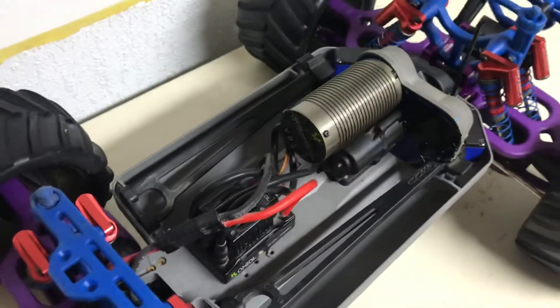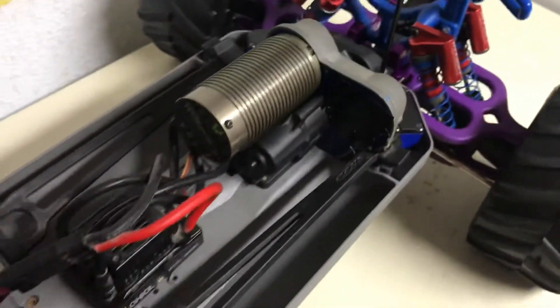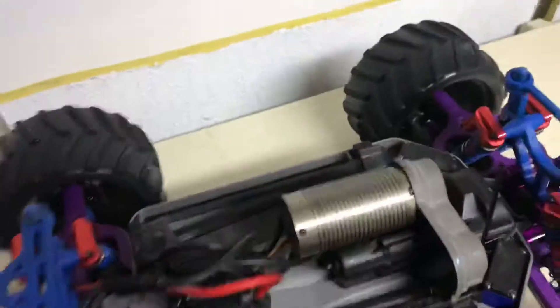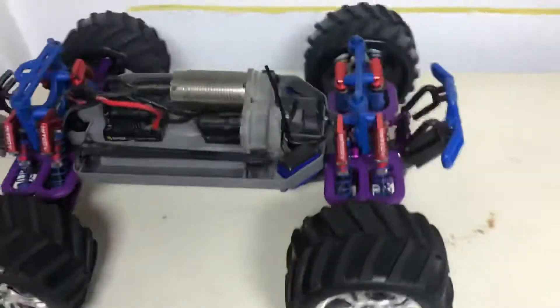This truck used to be the brushed dual Titan 550 motor. I just put a little bit of electrical tape over the other motor hole, and I'm only running a single motor. This thing is crazy on 6S — it pulls wheelies like it's nothing, even on 3S LiPo. Pulls a lot of wheelies.